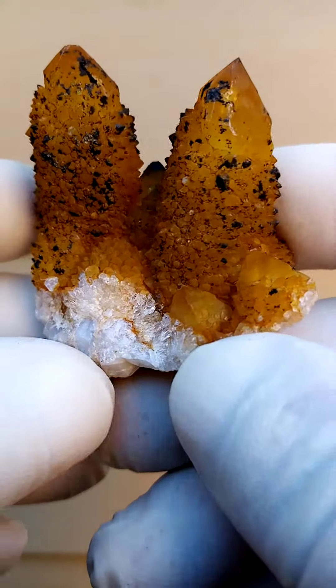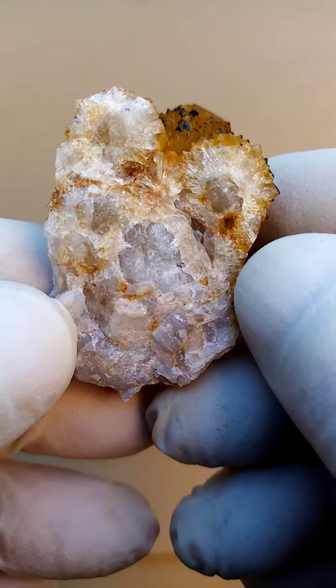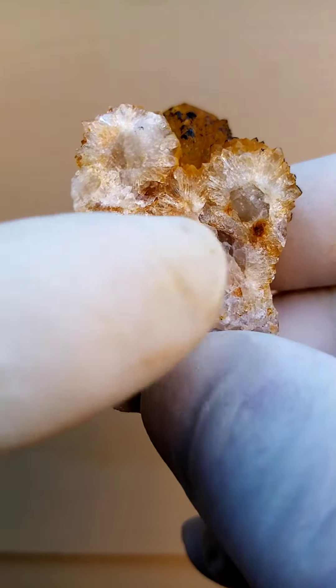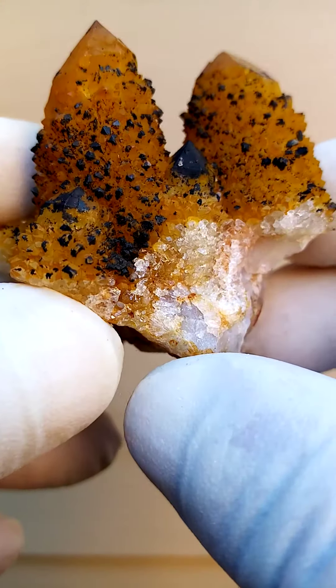From the home of the Spirit Quartz, Boekenhout Hoek, South Africa, we have a matrix of a pretty much milky to clear quartz. Also typical to this locality, we have an older generation of quartz which has been covered by a blanket of younger quartz crystallization.